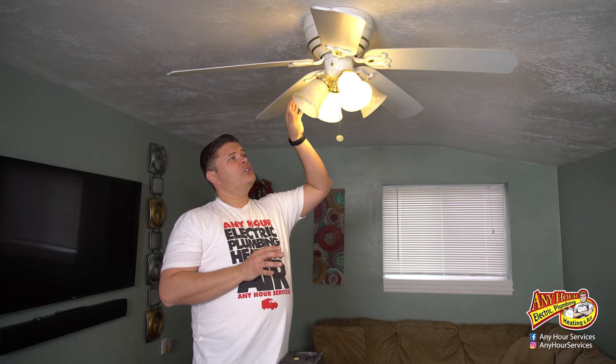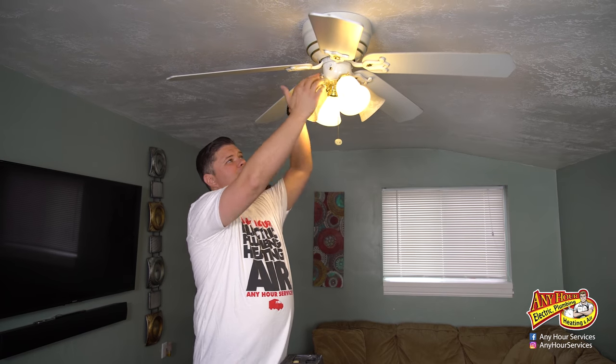I'm just going to need to remove the light kit part — it detaches. The whole thing doesn't need to come down. I'm not going to be messing with the wires in the wall, so I'm actually going to shut the power off at the light switch.